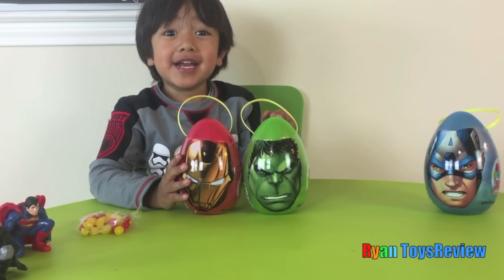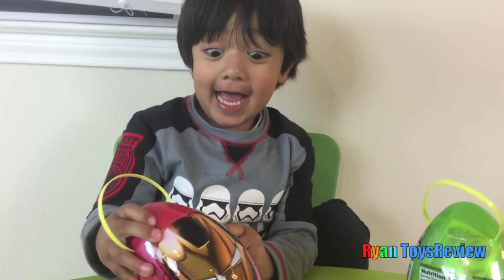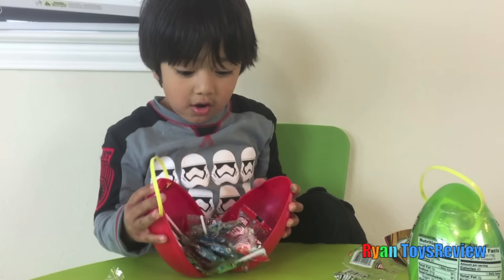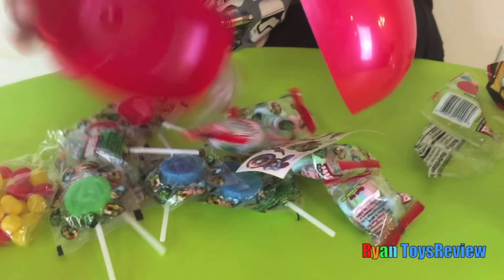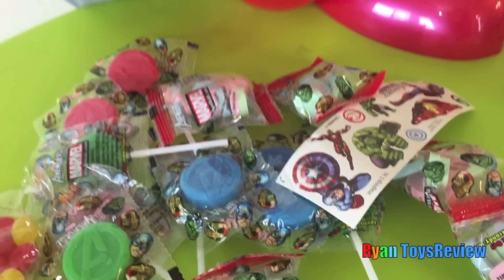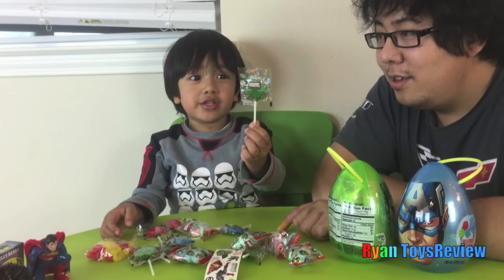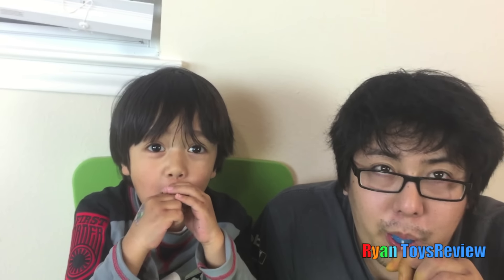Let's open Iron Man next! Okay! Whoa! There's a lot of lollipop and stickers! There's super a lot! I'm stuck! How do they get sticked? I'm gonna try this lollipop! I'll get a blue one! A for adventures! Mmm! Mine's good! Is it good? Mine's good too!